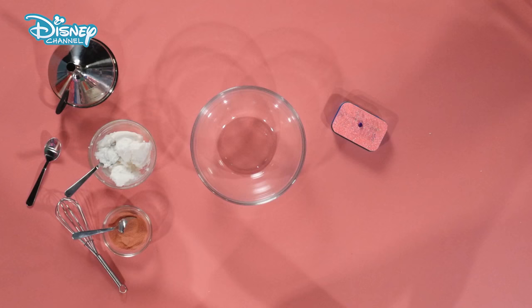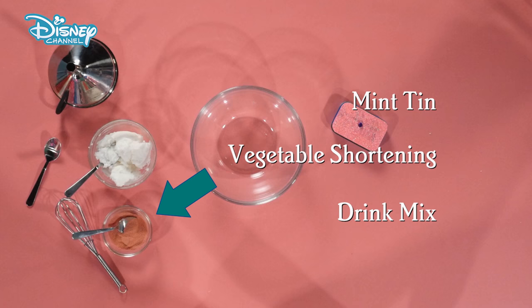Here's what you'll need: a mint tin, vegetable shortening, drink mix, and a microwave-safe bowl.